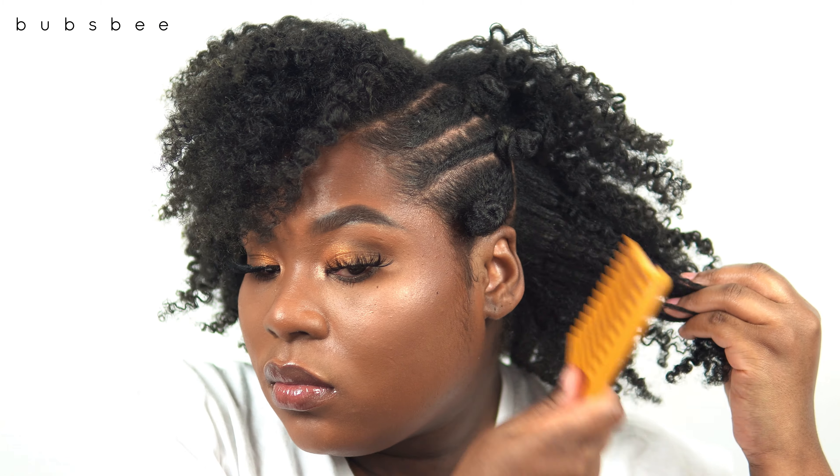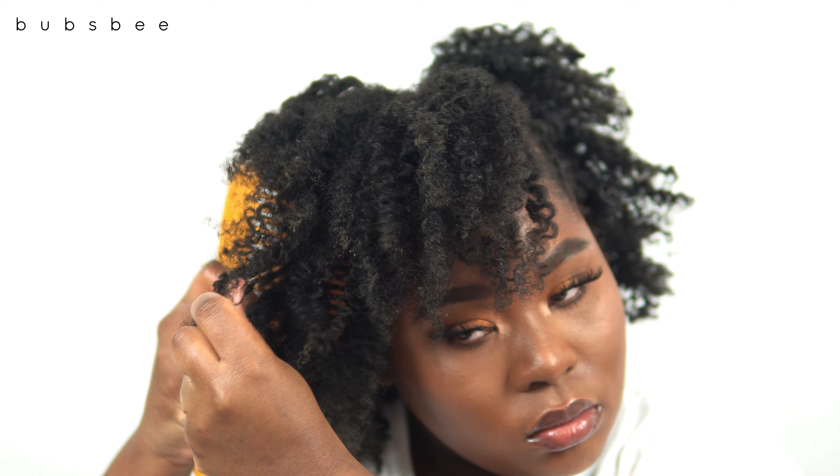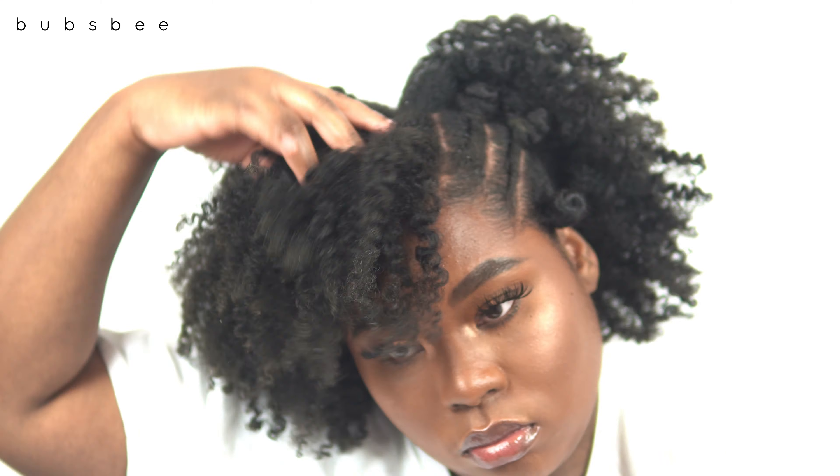I'm going to fluff and pick, fluff and pick — and these are the finished results. You can see my hair has a ton of shine, it's bouncy, it's moisturized, and there's a lot of definition but I also have length and volume at the same time. I know this style is going to last me an additional couple of days before I have to wash my hair.